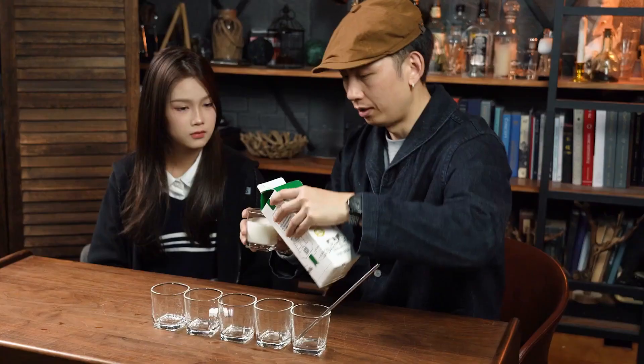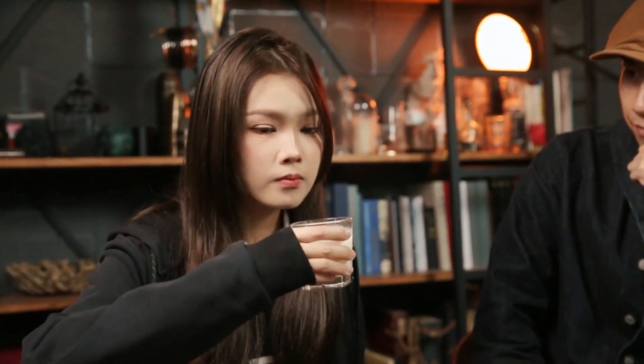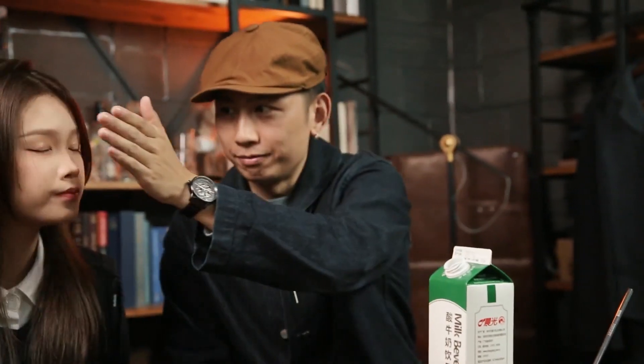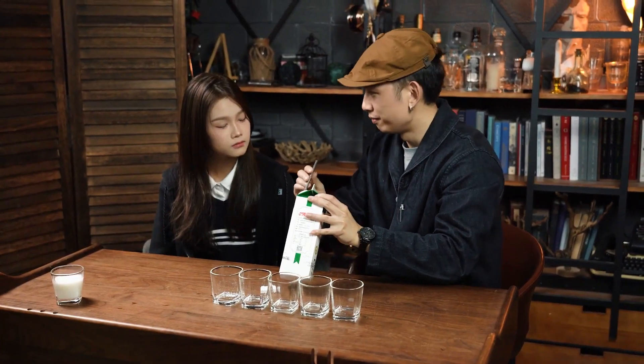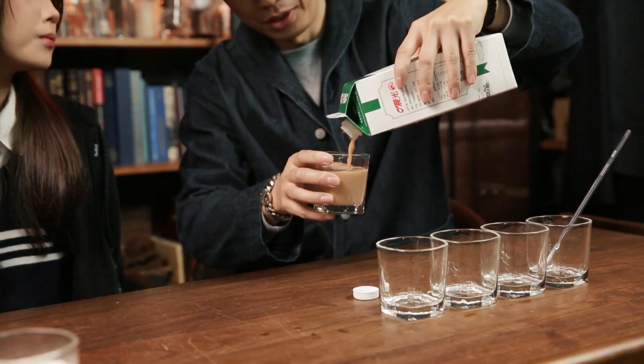You begin by pouring out real milk from a milk carton for the audience to taste. Then you ask the audience to close their eyes and imagine. With a wave of your hand, the milk turns into milk tea.